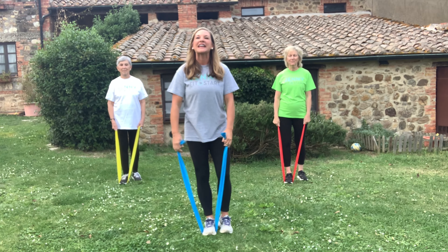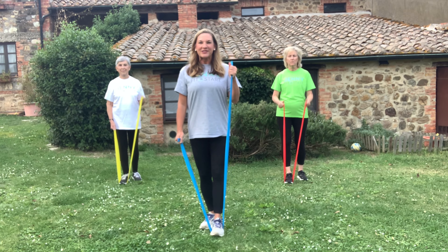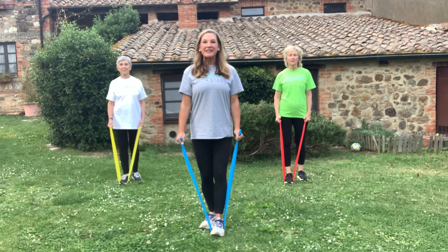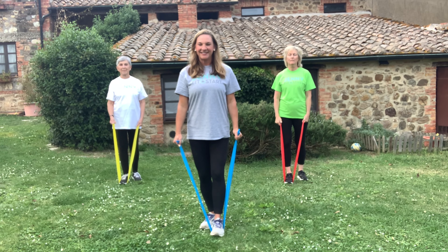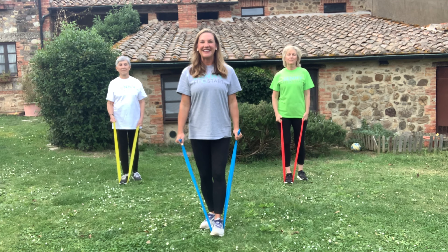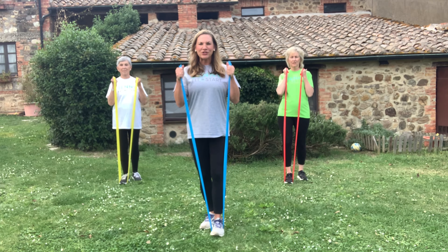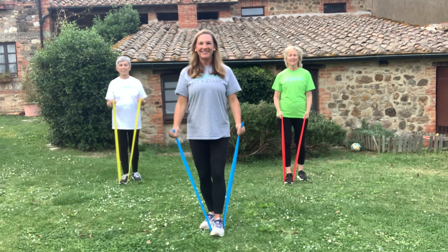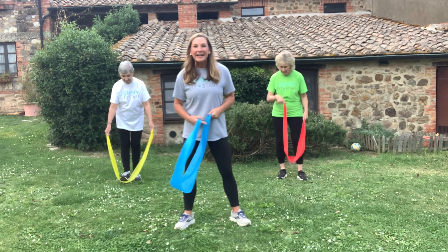Relax, take a little breather. If you want to change feet you can, but it's not really necessary. Ready — singles now, we do the exact same thing. You want to feel the resistance going up but also coming down. Now doubles — we're going to do eight of them, and we're done with biceps. Good work!